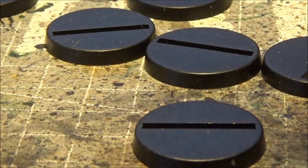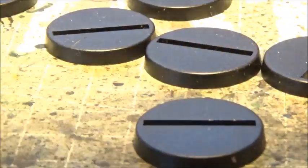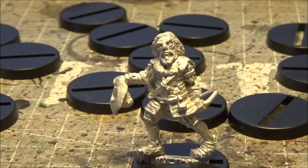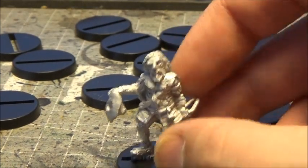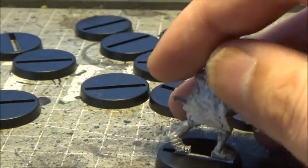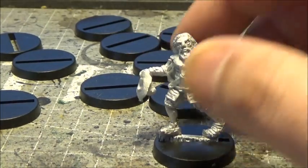Then we have the beggar. Lovely detail, especially for a metal mini. And still that Oldhammer feel and style to it. I like it a lot.